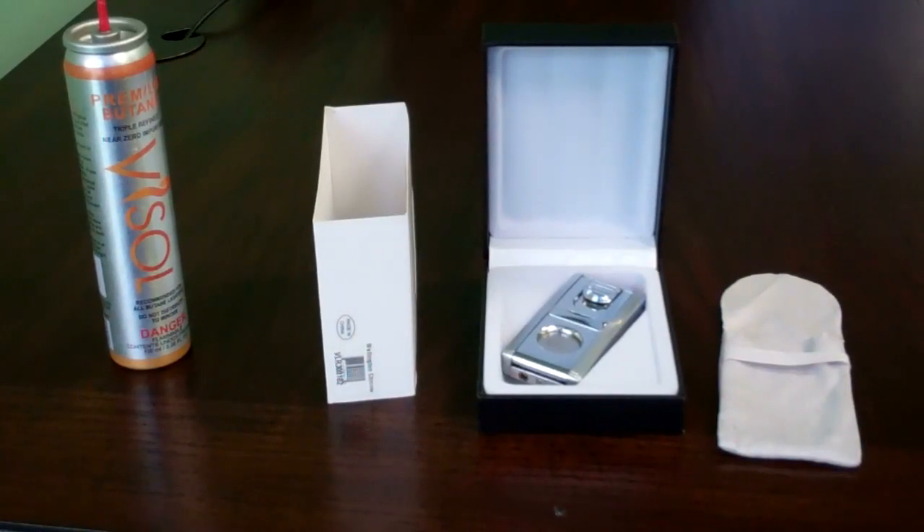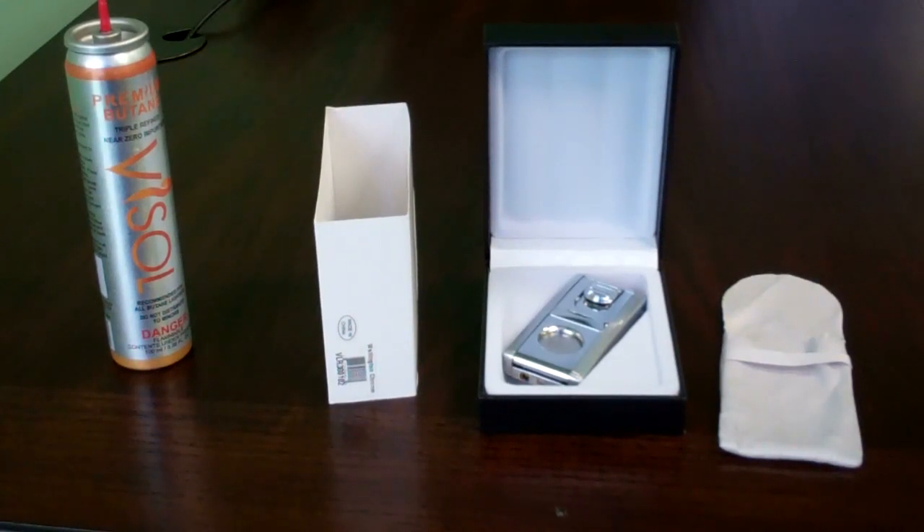Hi, welcome to eLighter's YouTube channel. This video is to demonstrate the proper usage of the Wellington lighter, item code VLR300102.